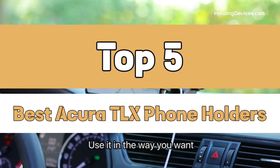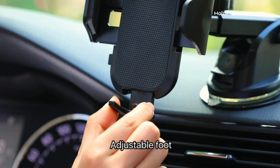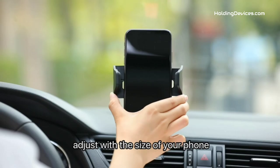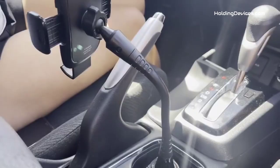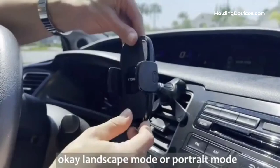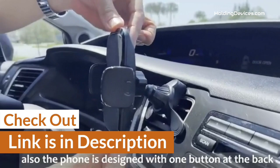We have analyzed reviews from actual users and made our ranking based on their price, quality, durability, performance, and compatibility with Acura TLX. These phone mounts are 100% approved by HoldingDevices.com, so you can be sure that you're buying one of the best phone holders for your Acura TLX. We have given the link in the description so that you can see their latest prices and find out more information about these mounts.